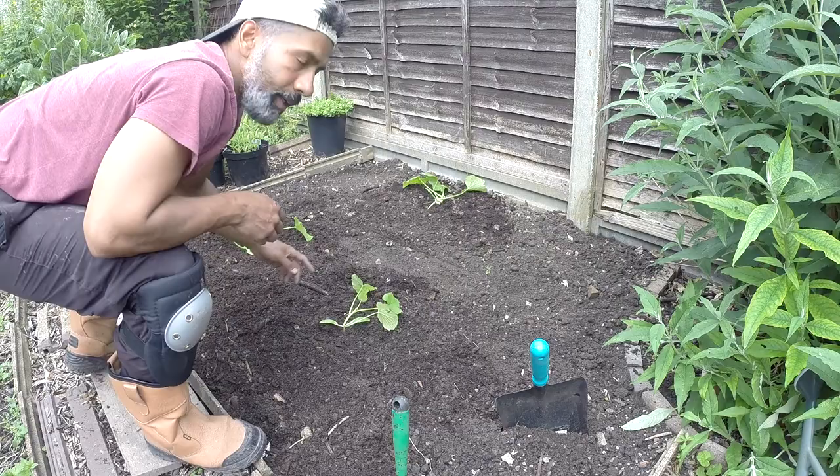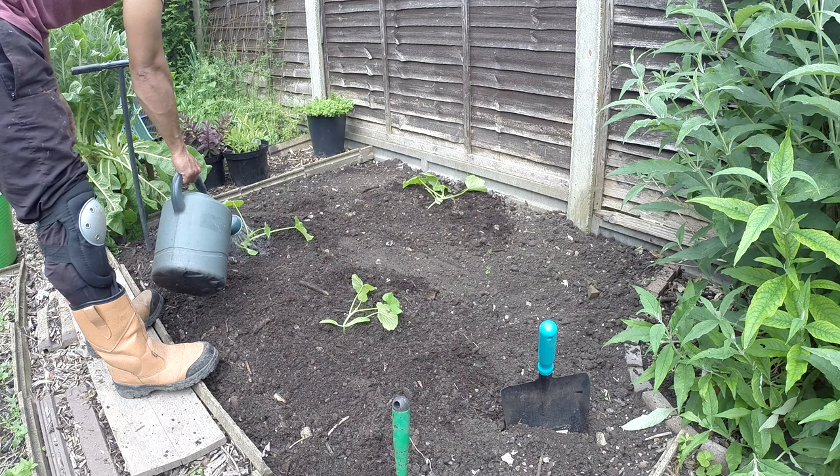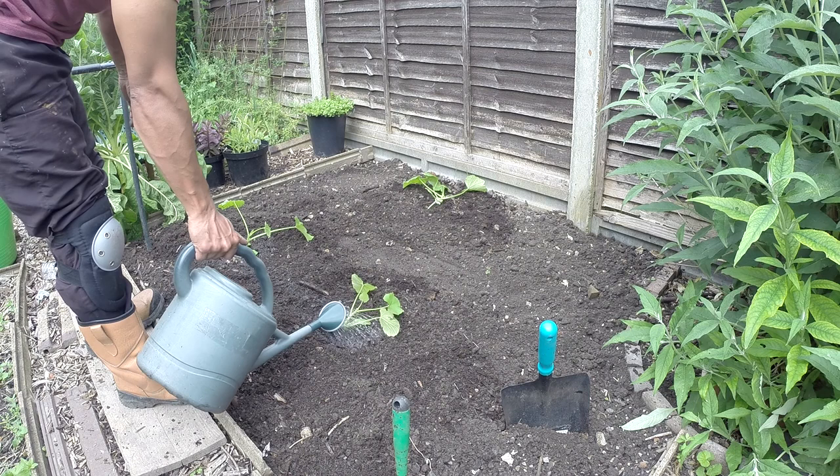Time to give them a good water, add slug pellets, and then I'm going to build a little structure to help them survive the direct sun and get used to the weather and outside temperature.